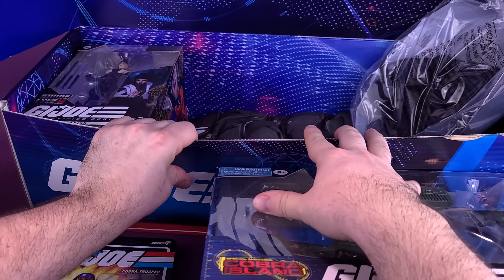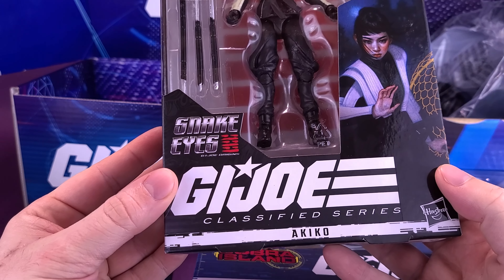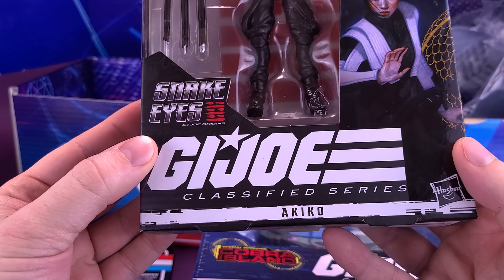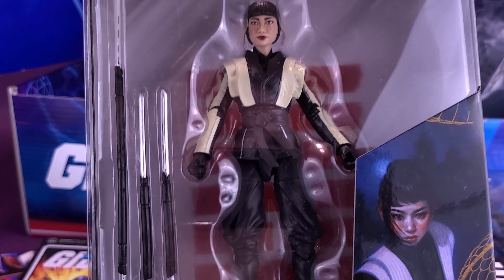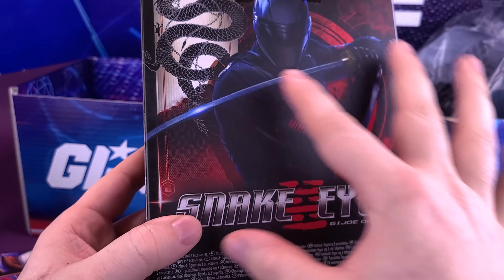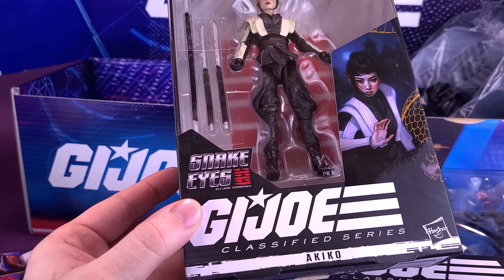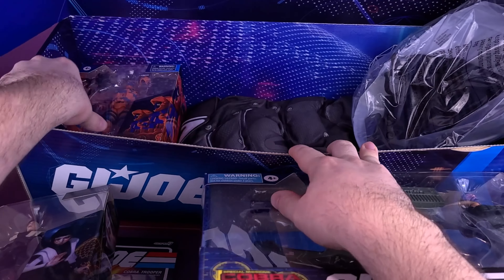We also have from Snake Eyes: GI Joe Origins the GI Joe Classified Series Akiko — hopefully that's the correct pronunciation. She comes included with a couple of swords and is a nice-looking figure. I don't actually remember seeing this one announced before — this may have been a recent reveal from Hasbro.